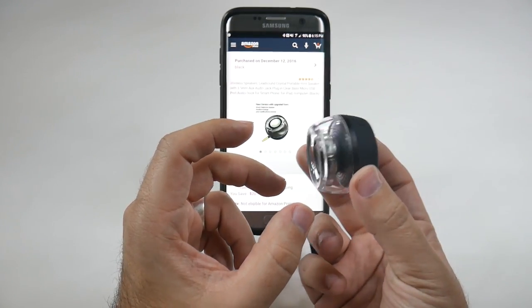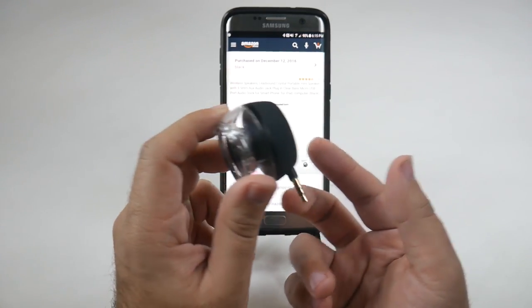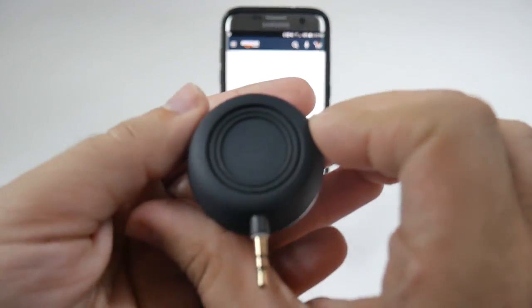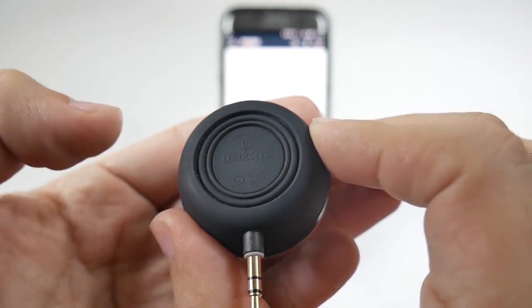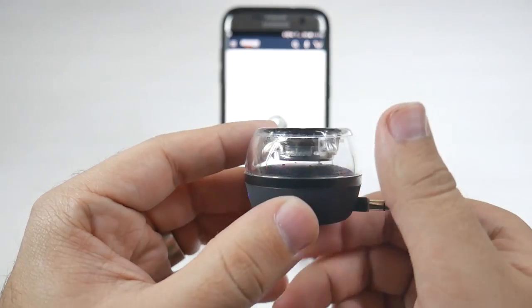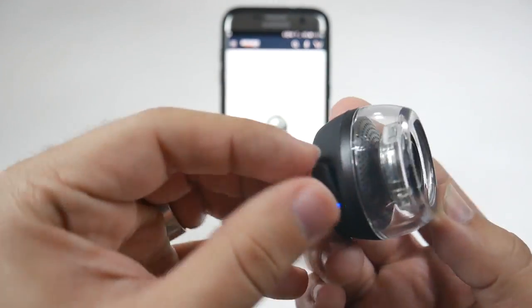I'm going to keep this in my pocket always, as I did throughout the week, and definitely when I travel I can put it in my bag. All you do is hold down the power button on the back to turn it on. When it's on, you have a little blue light right here, and that is also where you charge it.